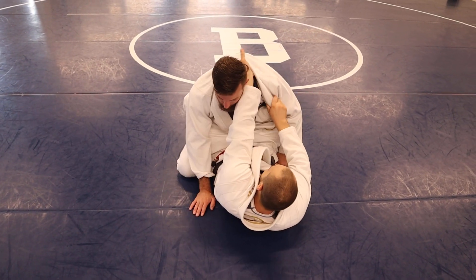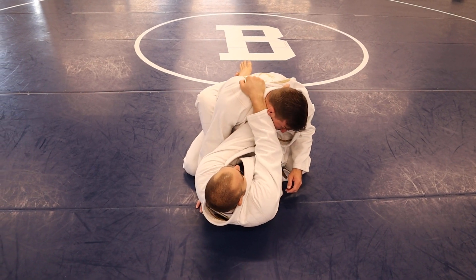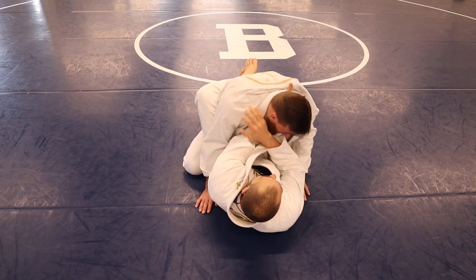Side cross grip, keep his neck in place, lock down, move your head.